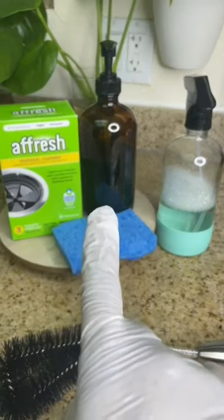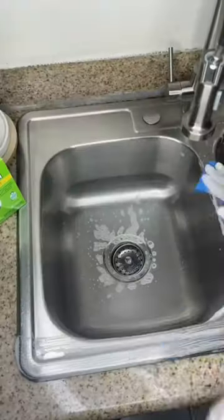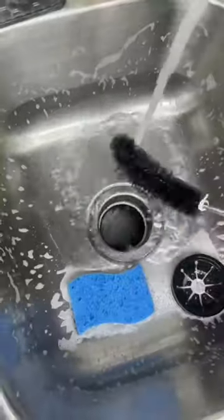As a house cleaner, I cannot tell you how many sinks I clean on a daily basis and how many of them have a funky smell. A lot of people's love language is cooking, as is mine, and even though a lot of people clean the outside of the sink, I think they forget that the inside of the garbage disposal also needs cleaning.